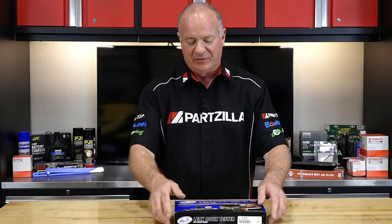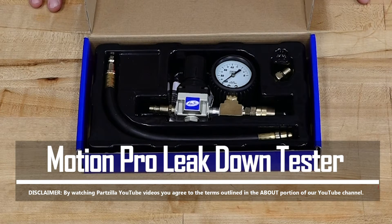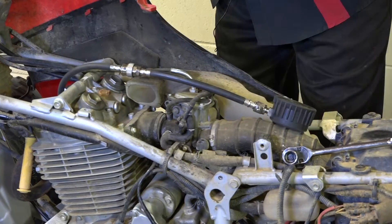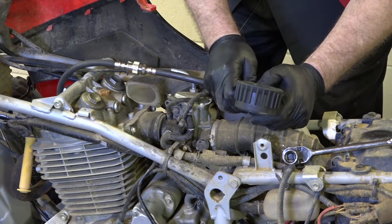Hello, John Talley here from partzilla.com. Today I've got yet another Motion Pro tool that came out of my toolbox, and this one is one of my favorites. This is an actual leak down tester, and what it does is actually give you a better picture of what's going on inside of your engine. Now our first go-to is usually just a compression tester, and I like to compare that to taking just a snapshot of the overall health of the engine.